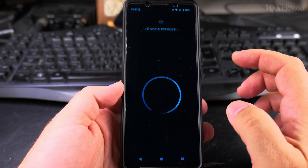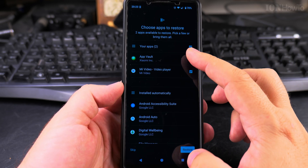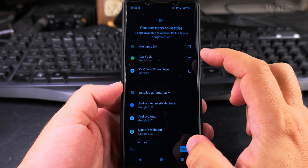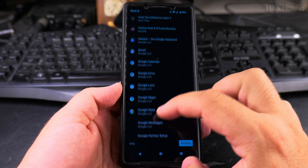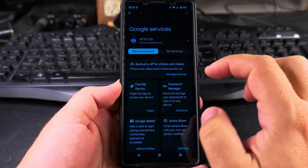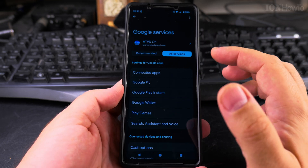It says 'Not now', and just a few more things to do — apps to restore. I don't want to restore anything, so I will skip this step. I don't want to restore any apps or anything. Now I have the account — I have it in here and I can use it on my phone.